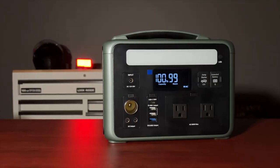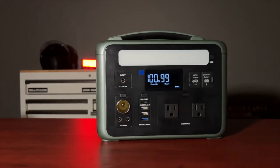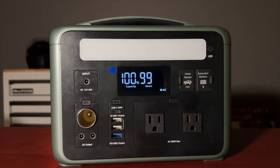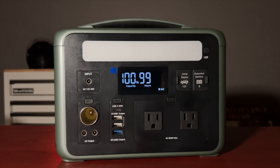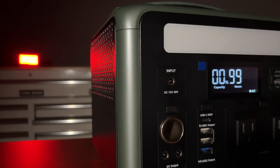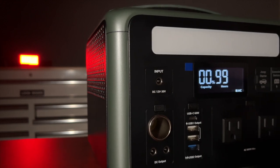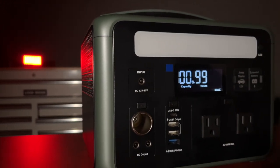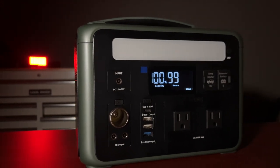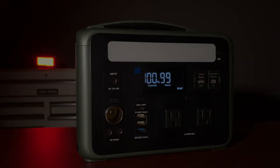That completes my initial review of the Ampace P600 power station. Overall I am very impressed with this product and think it's a very good value for all that it offers. I plan on using this quite a bit. If you liked this video, please take a second to click that thumbs up and don't forget to subscribe to our channel.